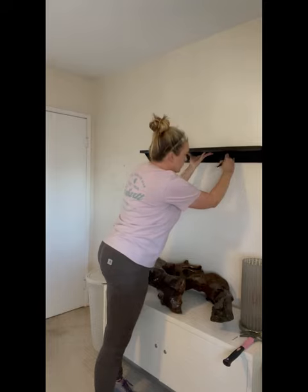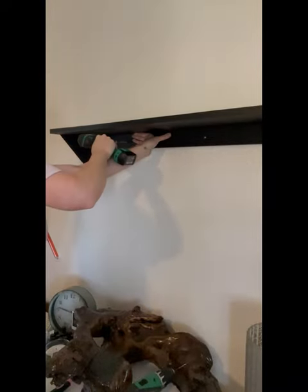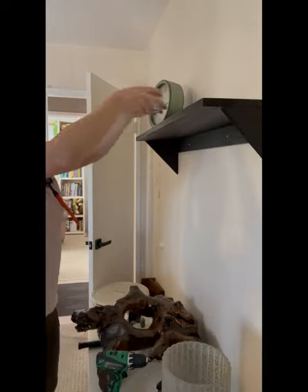Transfer where the studs are located onto the shelf and then pre-drill those holes. Then go straight into the stud or make sure you're using a wall anchor — should be pretty sturdy. Finally, decorate your shelf however you'd like. You just made your own custom shelf.